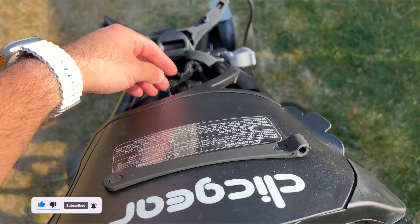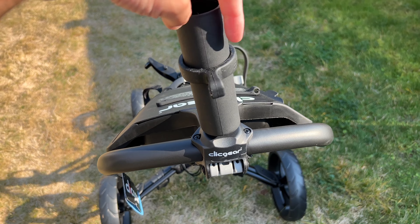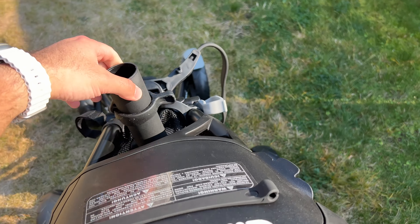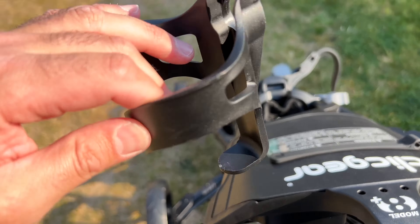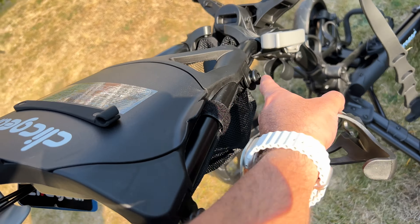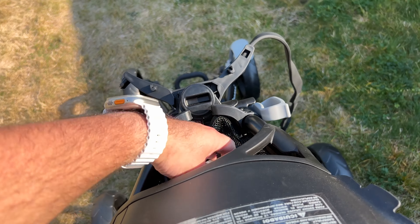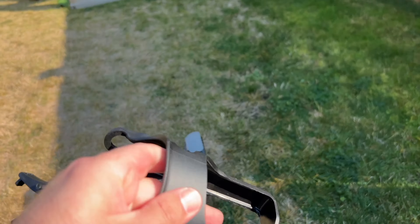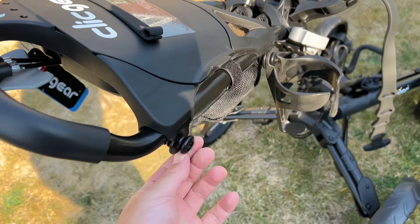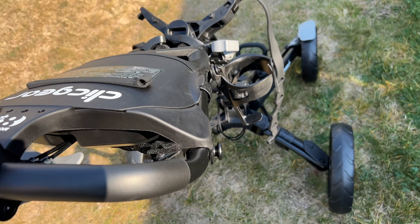This area right here is where you can put the umbrella holder — just twist it in and have your umbrella right there. There are also other accessories you can put in here. We've got cup holder slots: one, two on one side and one, two on the other — four different areas total. The small cup holder just clicks down right there, and the big XL one goes on this side. We still have two other hooks available for other Click Gear accessories, which is super handy.